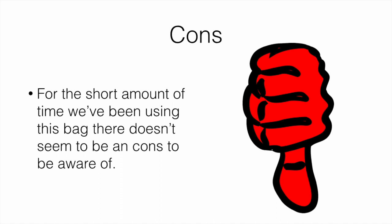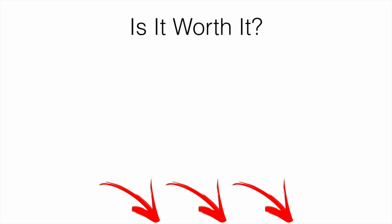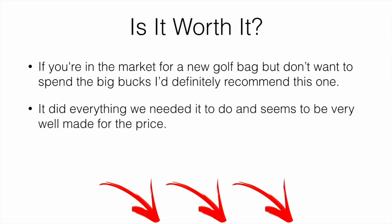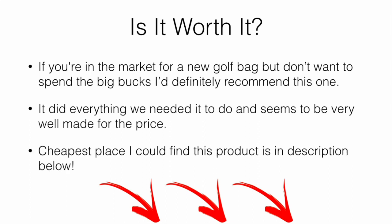For the cons, in the short amount of time we've been using this bag, there really doesn't seem to be any cons we can make you aware of. Taking into account all the pros and cons, we would say that if you're in the market for a new golf bag but don't want to spend big bucks, we'd definitely recommend this one. It did pretty much everything we needed it to do and seems really well made for the price.